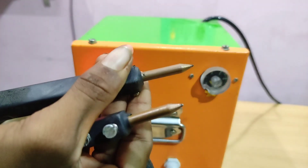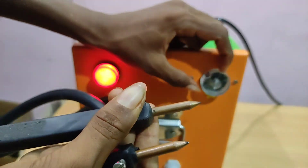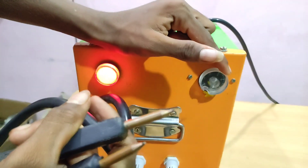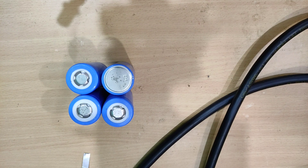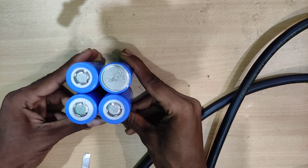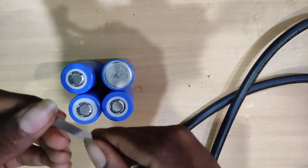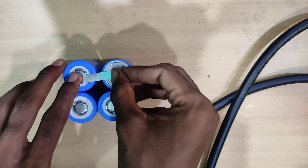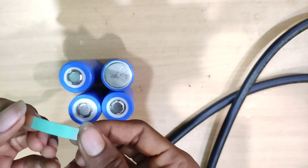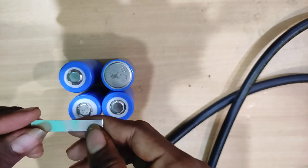Now the current is coming from here. The nickel strip is going to be like a pipe — that's why you put a button type connector. Now the battery is ready. We are going to make a lithium battery pack. The nickel strip is the metal plate that is used. The amount of amps is used to make a nickel strip.